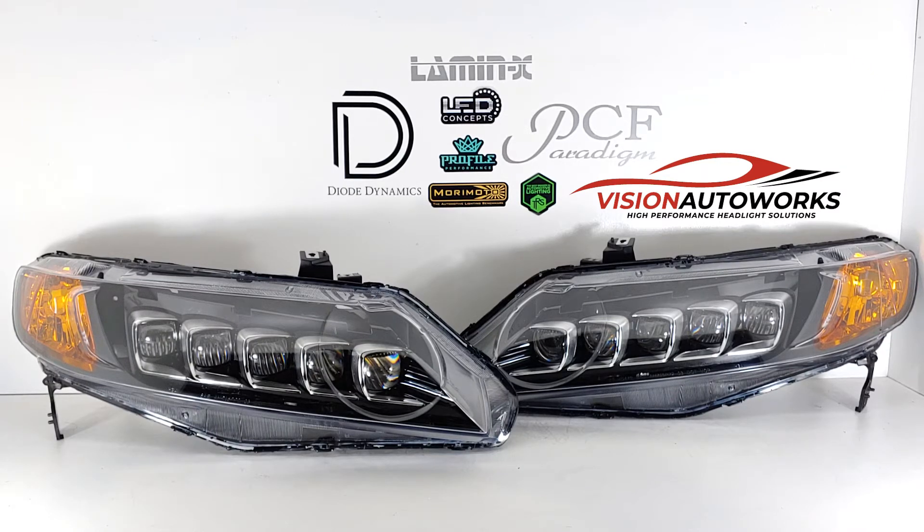We have a set of 8th generation Honda Civic Acura TLX Jewel Eye headlights finished up today for a customer. These are going all the way out to Japan.